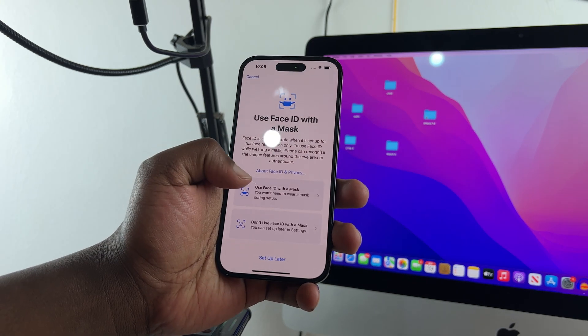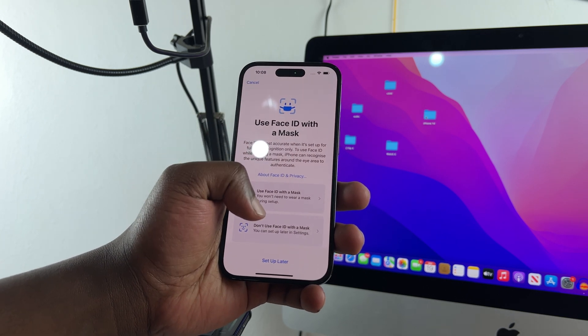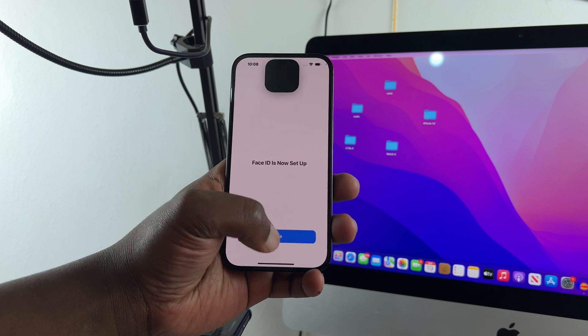If you want, you can put on a mask and set up Face ID using a mask, or choose 'Don't Use Face ID with a Mask,' or simply tap 'Set Up Later.' Face ID is now completely set up.